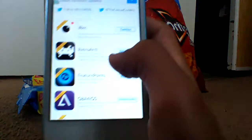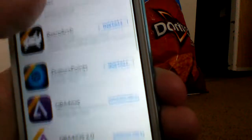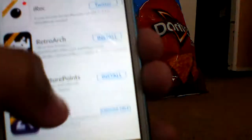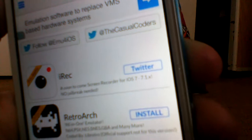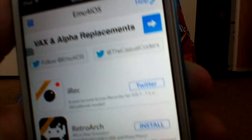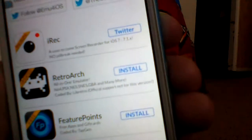So you go all the way up, and here is iREC, but it's not released yet. If you can see, everything else says 'install,' but this one says 'unavailable.' It says: 'a soon to come screen recorder for iOS 7 through iOS 7.1X — mojo brick needed.'